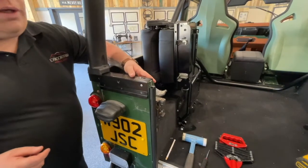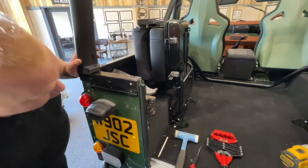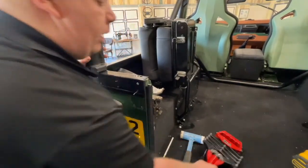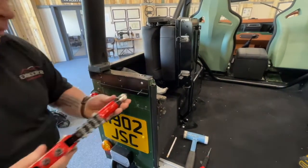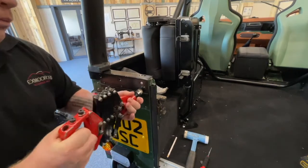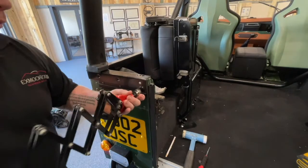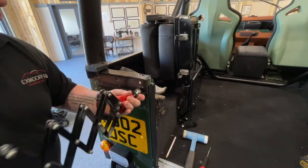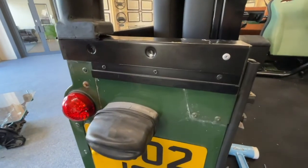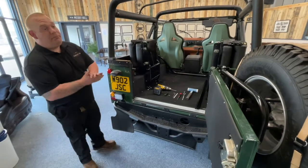Make sure it's clear behind where you're drilling. Once you've got your hole, put your rivet in and use your rivet gun. And that is your Z channel fitted.